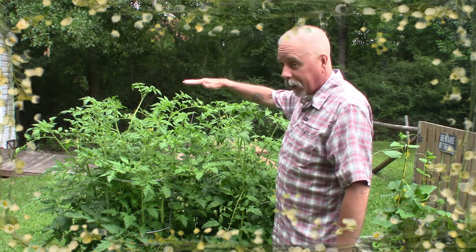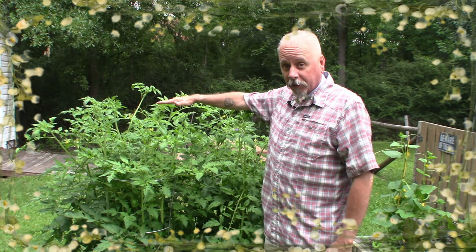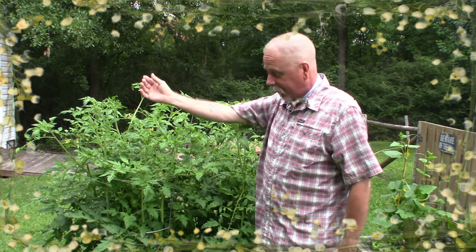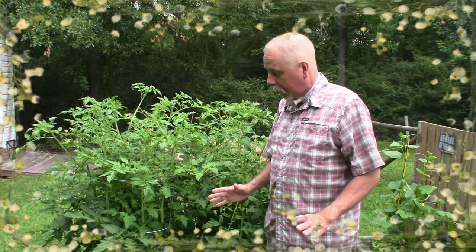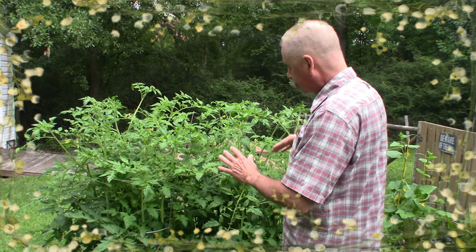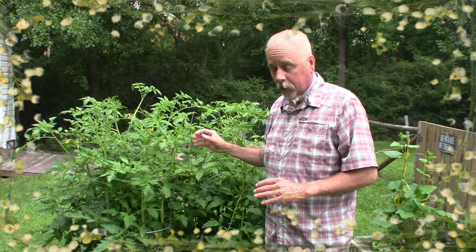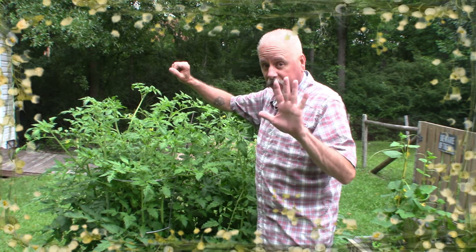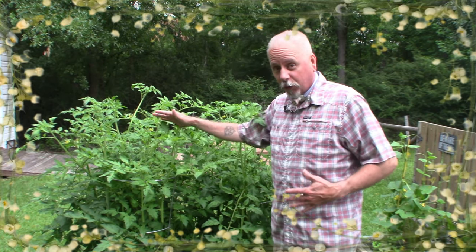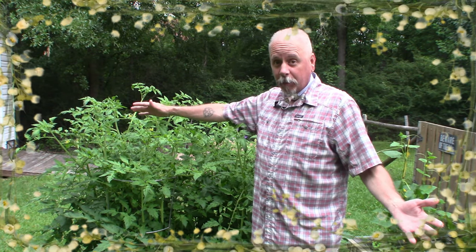Check out these tomato plants — these things are just about as tall as I am, and I have no doubt before long they will be. I haven't been able to pick a tomato yet, but boy have we got a lot of them down in there. Last year I put four tomato plants in this garden and that was fine, but this year I said let's plop one in the middle and put five, and as you can see it's a little overgrown — it looks like just one giant tomato hedge.